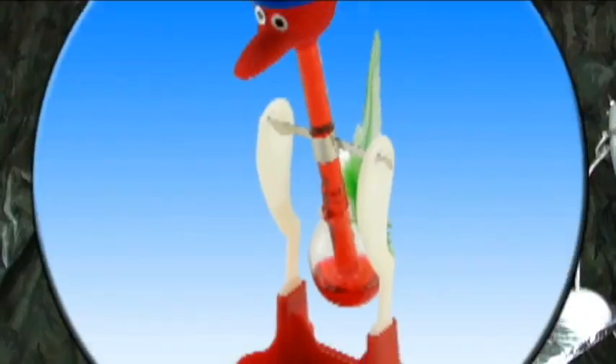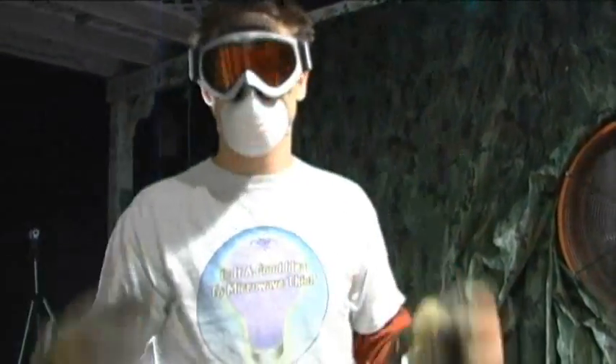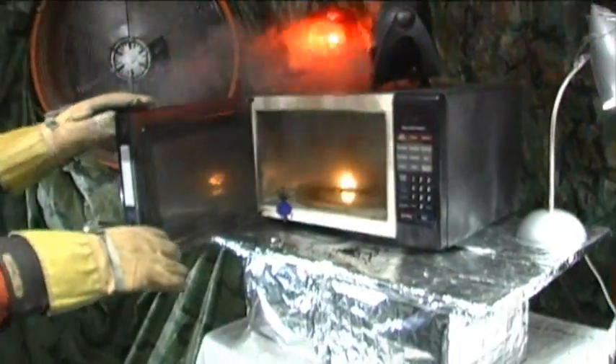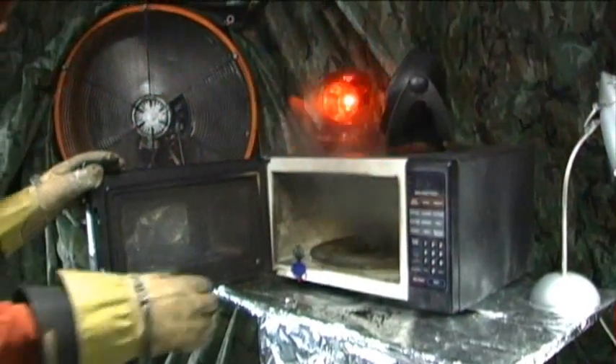What the hell just happened? It blew. That must have been it, dude. Leave the fan on. Turn off the microwave. All right, stand by. You good? Going hot. Watch yourself. Good shot. It's a new and interesting smell.